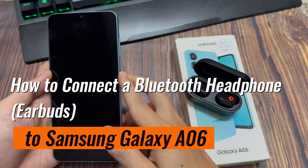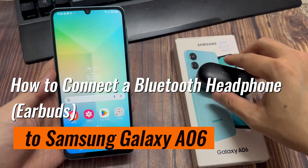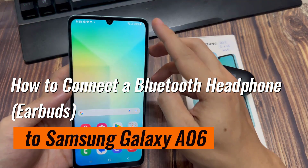Now, whether it's a Bluetooth mouse, a keyboard, a headphone, or anything else that is Bluetooth and you're wanting to connect to your device, this is what you can do.